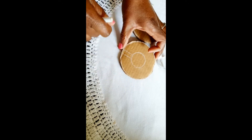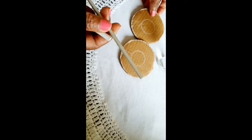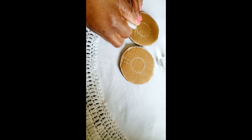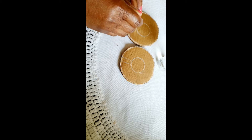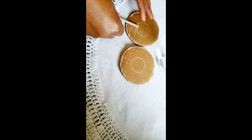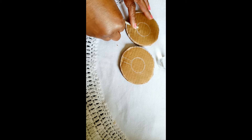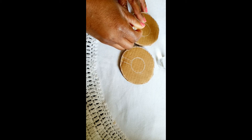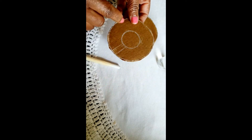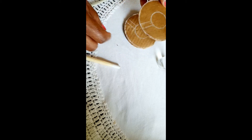I've drawn this line — I just used my crochet needle, but you can use a ruler or whatever you have — just to give it a straight line. I've rolled it over once, twice, three times, and then we're going to cut this inner circle out — for both pieces.